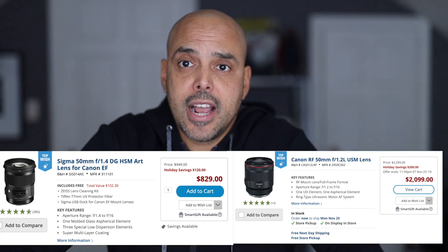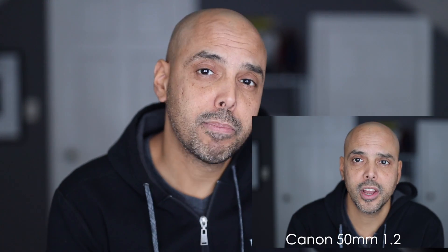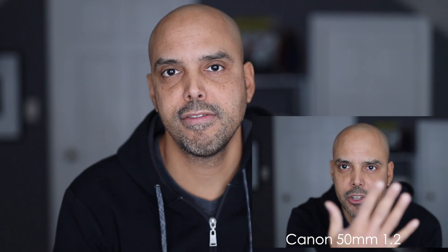Actually, this is the Sigma 50mm f/1.4. This lens does not work on my Sony a7 III for video — let's check it out on the Canon. It totally tracks, totally looks good. This is a much cheaper option than the new RF 50mm f/1.2, which is a very expensive lens. The Sigma 50mm 1.4 looks bokeh-licious. At f/2.8 it's a little more manageable, but I'm happy the Sigma 1.4 totally works.